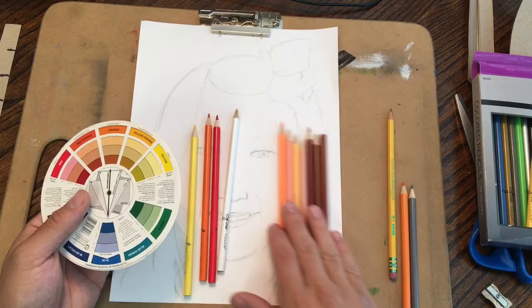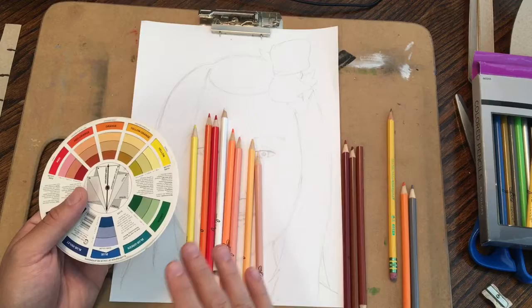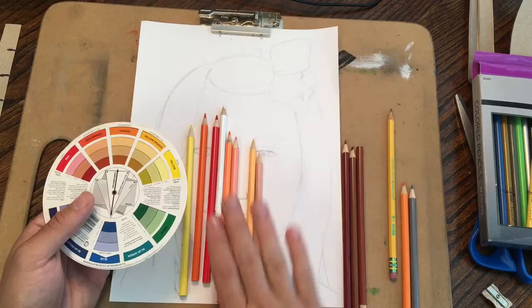If you have a skin tone colored pencil, that's great. You want to pick the one that's closest to the colors of the skin. There are several colors in skin — it's not just one color. It changes from a little bit pinkish to a little bit yellow-orange to sometimes almost a dark brown, even on white faces. So you want to really think about where all the different colors are on a person's face.